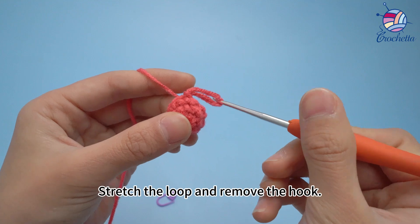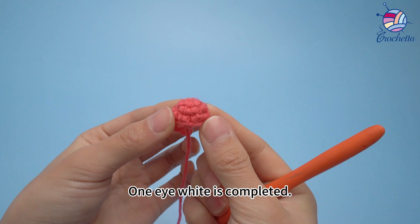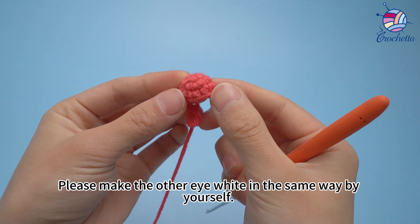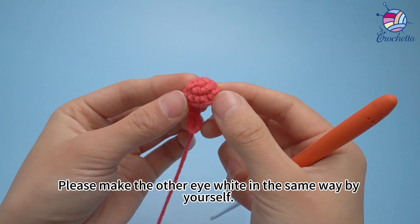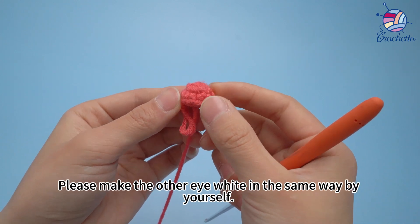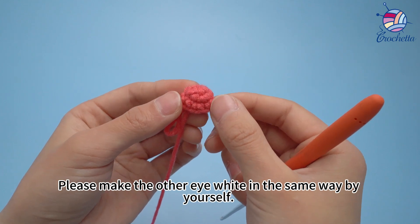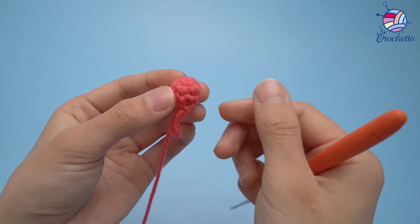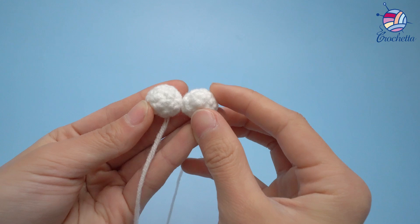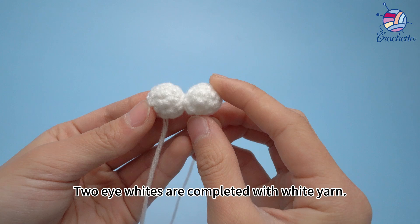Stretch the loop and remove the hook. One eye white is completed. Please make the other eye white in the same way by yourself. Two eye whites are completed with white yarn.